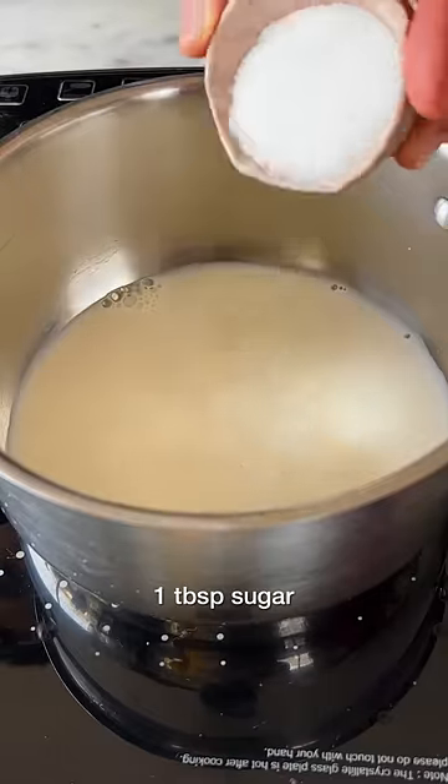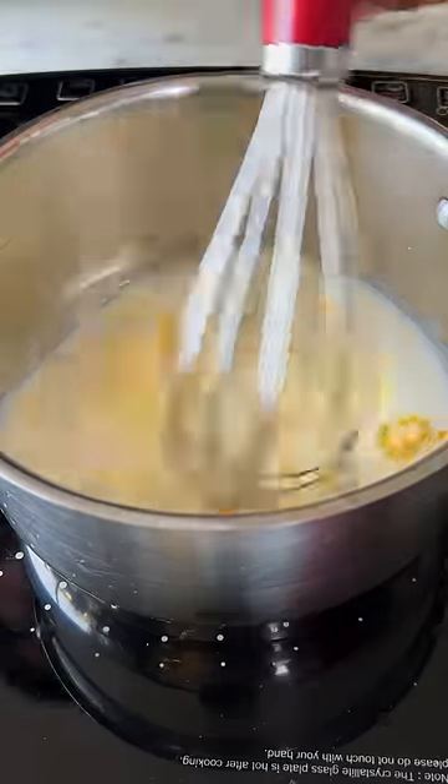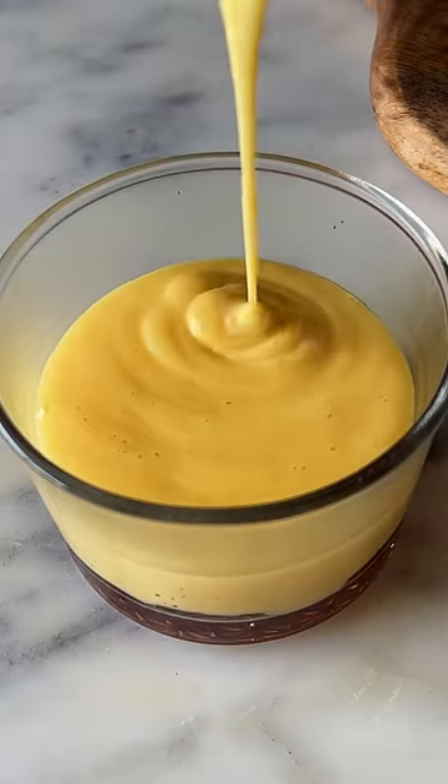To make the filling, add some milk along with sugar and custard powder into a saucepan set over medium heat. Once it becomes thick like this, pour it over our set caramel.